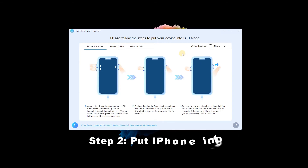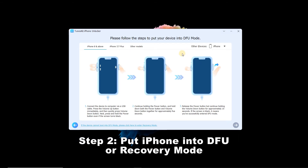Step 2: Put iPhone into DFU or Recovery Mode. Follow the on-screen instructions to boot your device into DFU or Recovery Mode, then click the Next button.